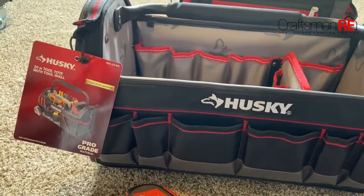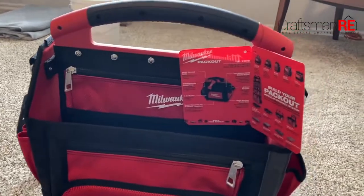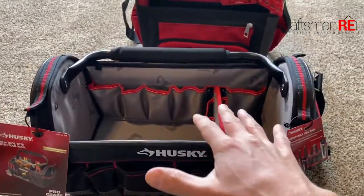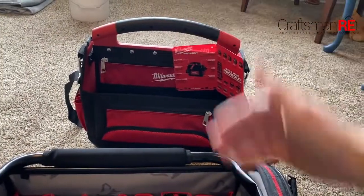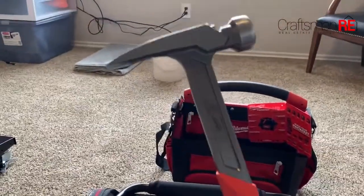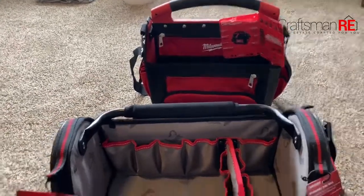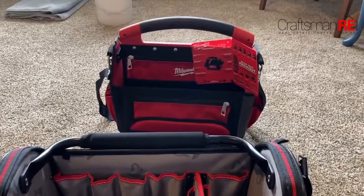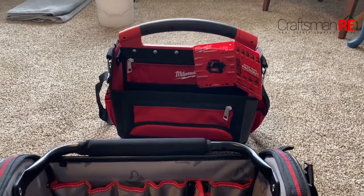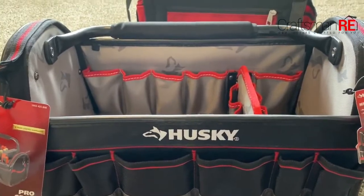Let me show you what we're working with here. To start us off, we've got the Husky 20-inch tool tote with tool wall and then a side-by-side comparison to the Milwaukee Packout System 15-inch open mouth tool tote. Just to put apples to zebras here, this one off the shelf is $50 and this one off the shelf is $100. I've noticed that Milwaukee has been really working aggressively to pump out some killer new tools, like this stellar, awesome framing hammer and a couple other tools. Along with that, they've really added some value to the Packout System. When you see this for $100 and this for $50, it begs the question: is it really worth double?